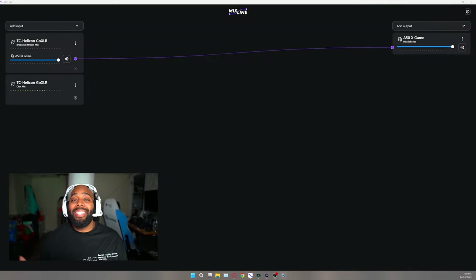Logitech actually came out with a new beta software that allows you to still be wireless with the new headset and still have full control of your streaming setup. I know you're probably going to say I'm lying — so let me show you. All my streamers and content creators, I'd like to introduce you to Mixed Line Beta.